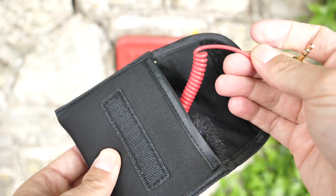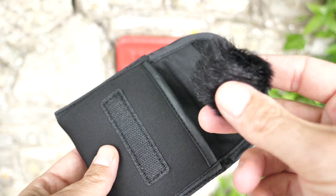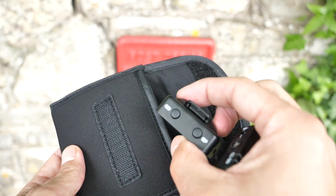It also boasts a standard 3.5 millimeter TRS input with a 20 Hz to 20 kHz range. Both the transmitter and receiver have a clip, and the unit runs on a rechargeable internal battery that lasts up to seven hours on a single charge. The Rode Wireless Go also supports external battery packs during operation for continuous use.